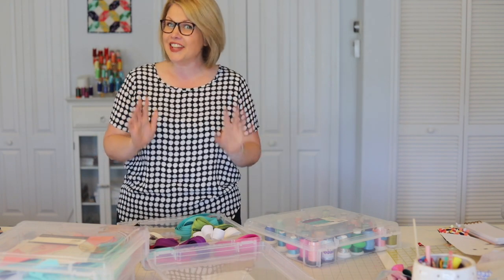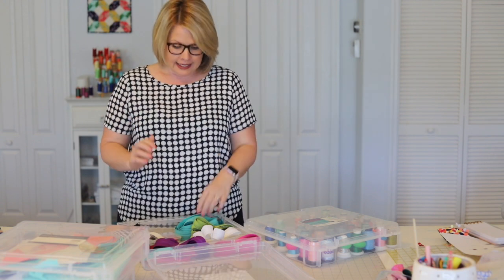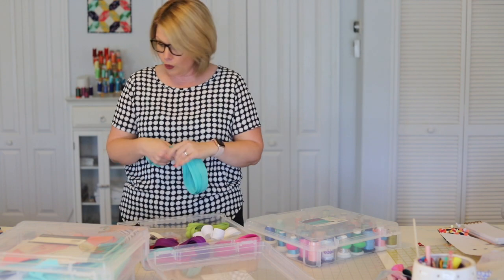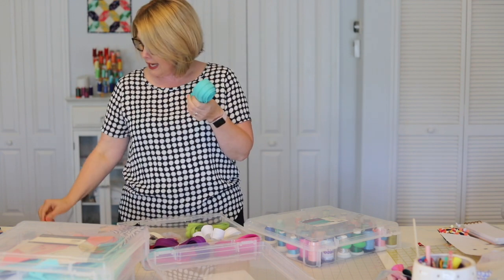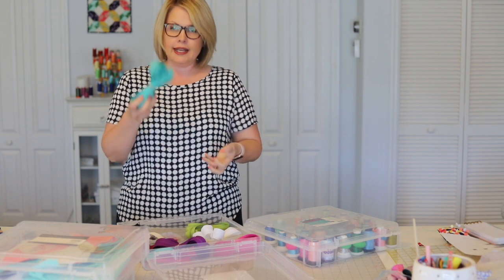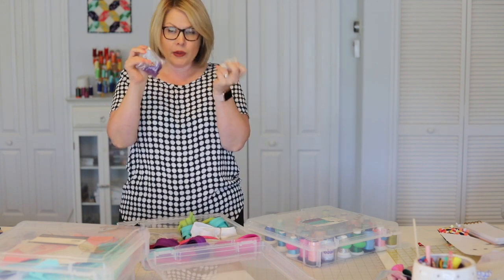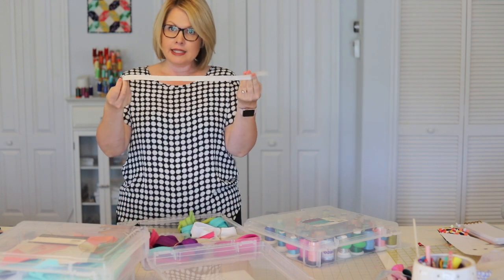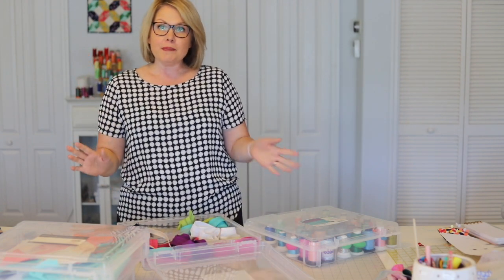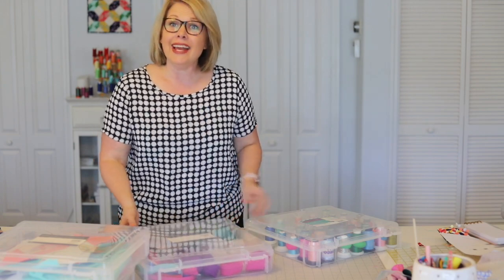Another thing I use these bins for is my zippers by the yard. I think they are the easiest, most economical way to buy the large YKK size 4.5 handbag zippers, and I have a whole bunch of different colors. After I open the package and cut some off, I just roll it up, put a rubber band around it, and store it here. I also have little bags with my sliders in here, plus zipper pieces left over from projects. When I want to make a zipper pouch or handbag, I can come right here and find all my favorite zippers in one spot.